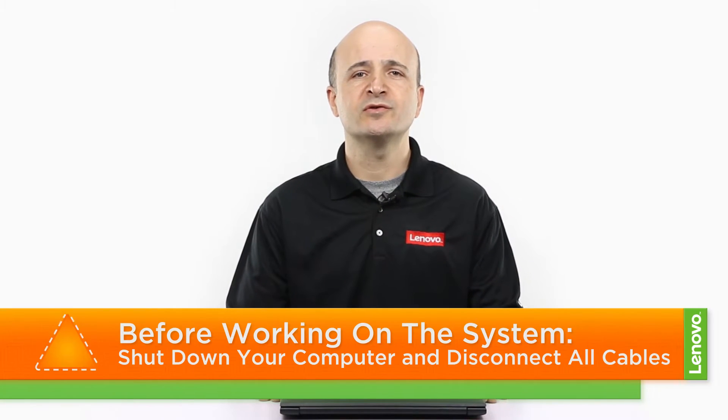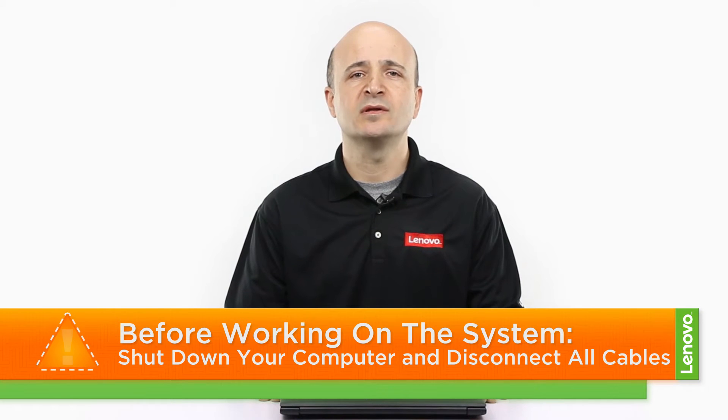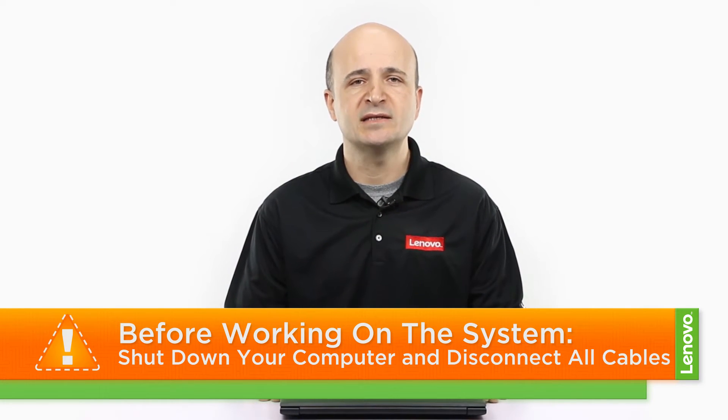In order to prepare for working on your machine, make sure you completely shut down the system and disconnect all of the cables and accessories from the computer once it has completely powered down. You can now place the machine on a flat, hard surface in order to begin.